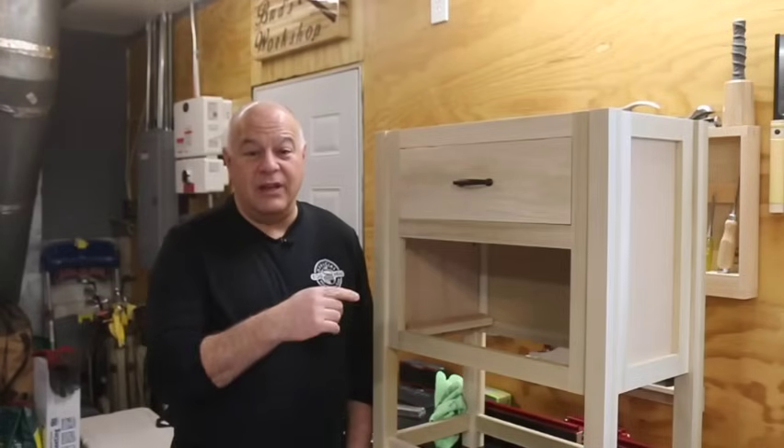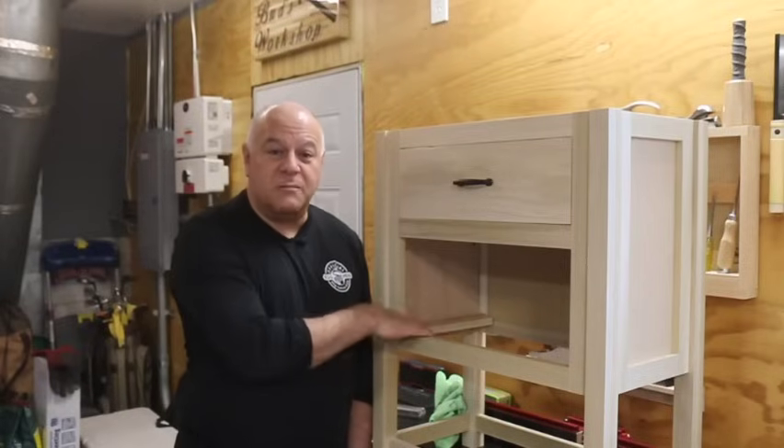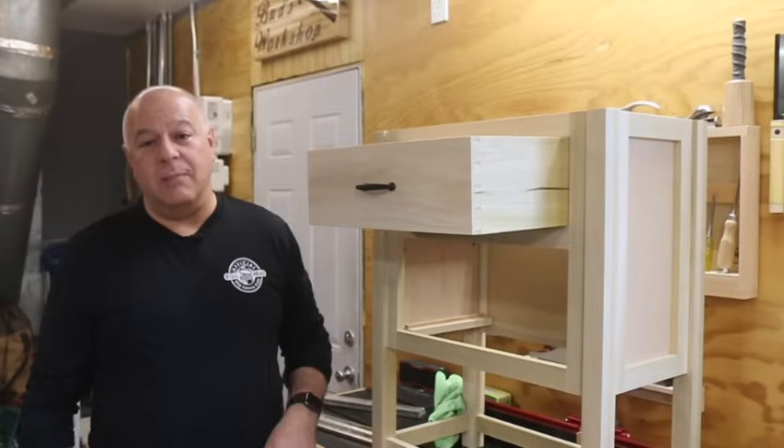Welcome to my shop. In this video, I'll show you a process I use to make these wooden drawer slides for this piece of furniture. Stick around to the end and I'll show you a simple way to ensure your drawer faces align with the front of the frame and ensure that your drawers don't fall out when you extend them all the way.